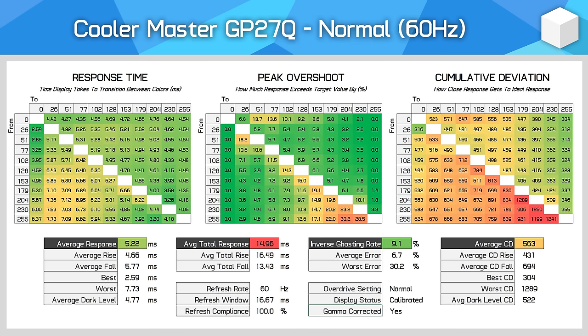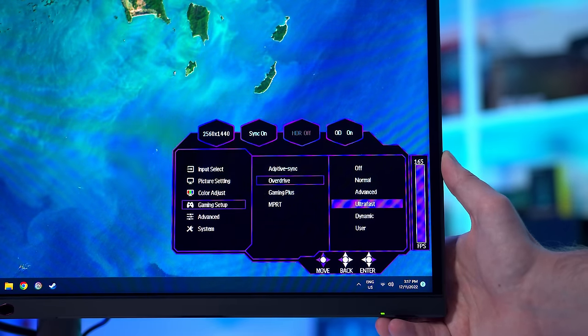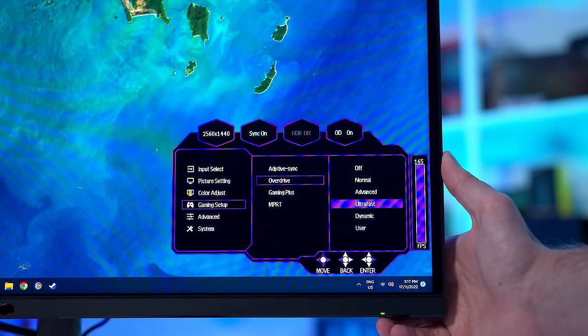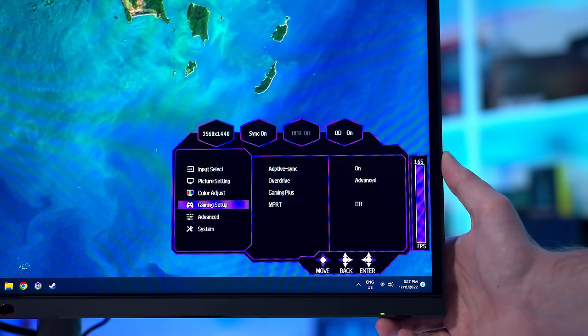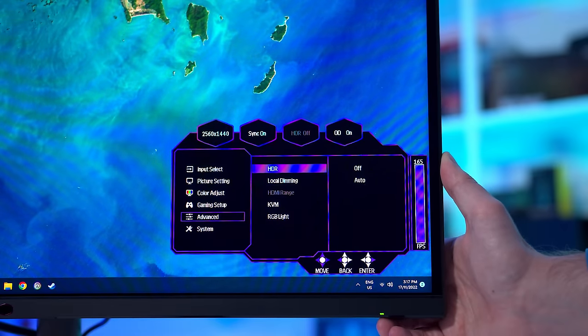Variable overdrive likely would have improved performance, but I'm satisfied with these results. Cooler Master does provide a dynamic mode, however during testing it just enabled the advanced mode at all refresh rates when used with adaptive sync. TFT Central discovered the dynamic mode does adjust overdrive at fixed refresh rates, but this isn't particularly useful for VRR gaming. I'd recommend sticking to the normal mode. There's also a user-configurable overdrive setting which can deliver minor optimizations, more useful for people in very hot or very cold operating environments.